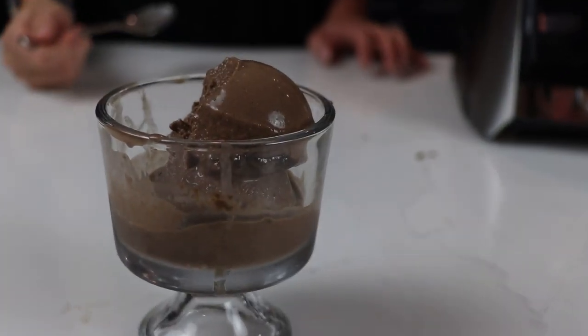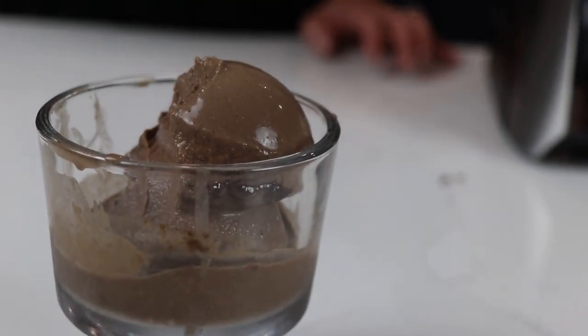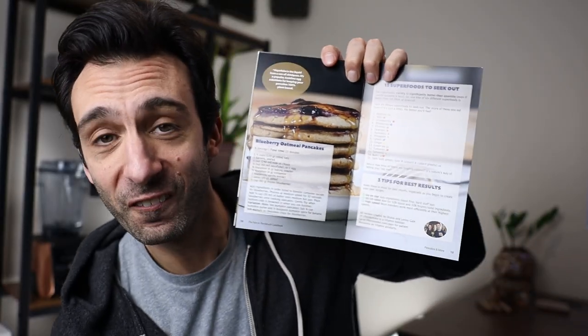It's full of smoothies, hot soups, ice creams, all of which will help you feel not hungry, not starving. Plus they're made of superfoods — they're going to help you actually heal faster.